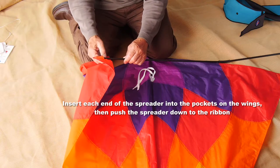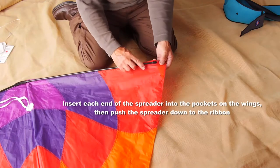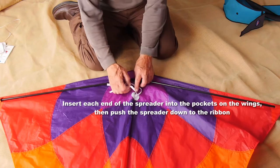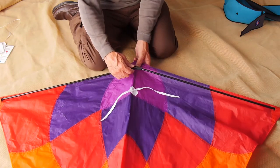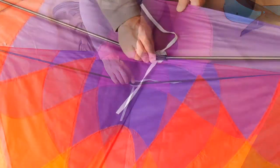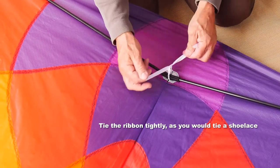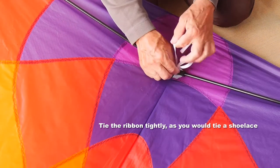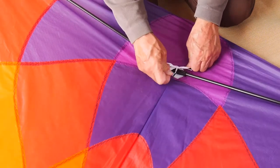Now take the spreader bar and put each end into the pockets on the wings, keeping the spreader flat on the kite while you do that. Then hold the kite, push the spreader bar down, and centre it between the two halves of the ribbon. Tie the ribbon tightly as you tie a shoelace — that gives the kite its V shape, its swept-back appearance, which causes it to be much more stable in the air.